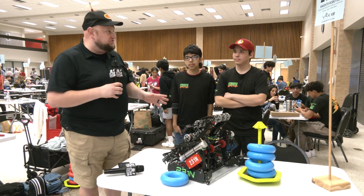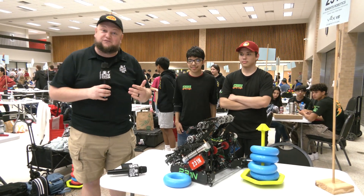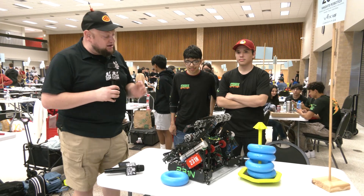Hey everybody, it's Tyler here at Space City, checking in with 231N Nice Robotics. This robot has a lot of great creative features on it that we'll be focusing on here on Pits and Parts.